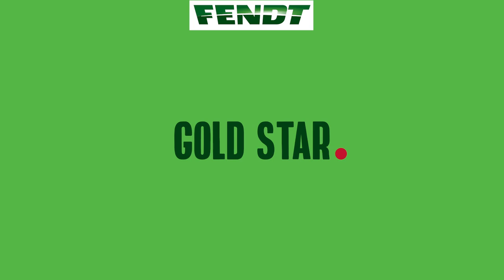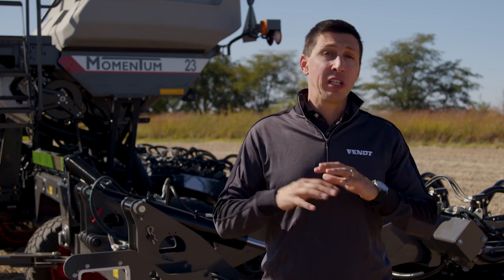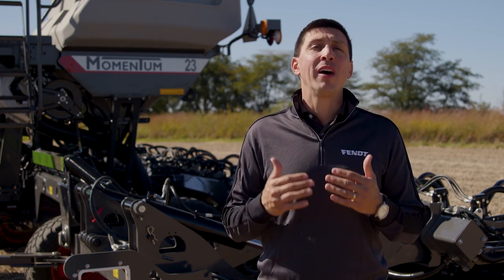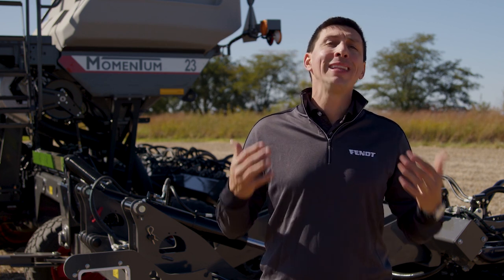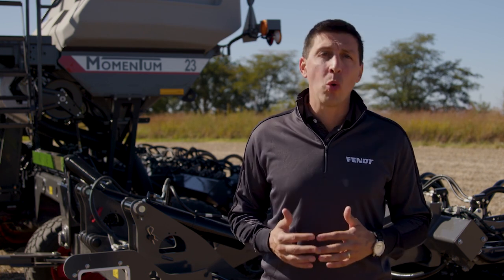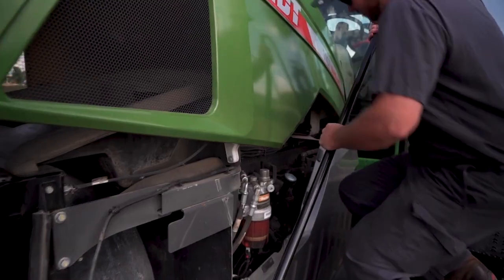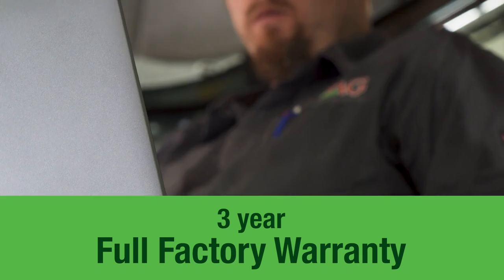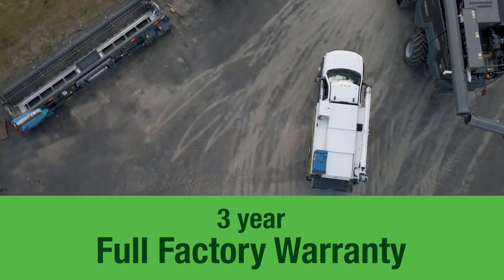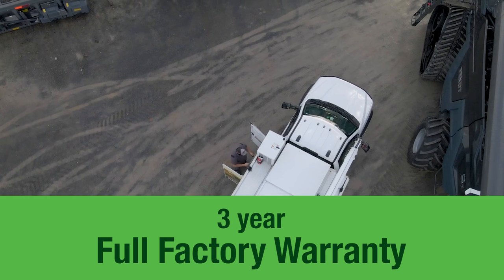Momentum's contribution to farm profitability starts with the economic benefits of its exclusive features by increasing yield, but goes further by providing fixed equipment costs for at least 3 years to the grower. Fendt's fantastic warranty program, Gold Star, consists of a 3-year full factory warranty that includes 3 post-season inspections, where a trained technician will thoroughly inspect your Momentum planter to make sure all following seasons are as good as the first one.